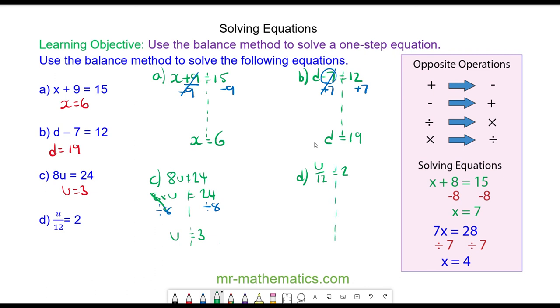For question D, I'm going to rewrite this as U divided by 12 is equal to 12. The opposite of divide by 12 is times by 12, so the divide 12 and times 12 will cancel to make 1. So U is equal to 2 times 12, which is 24. Thank you for watching, I hope you found that useful. Thanks again and take care.